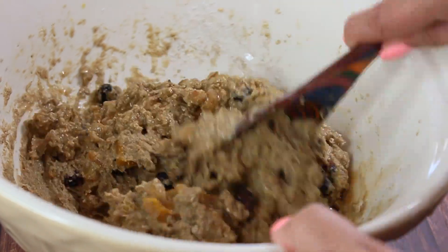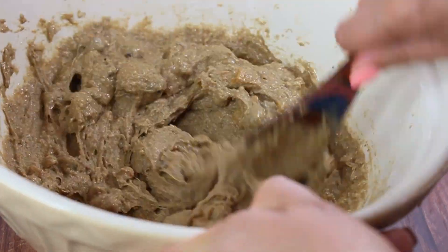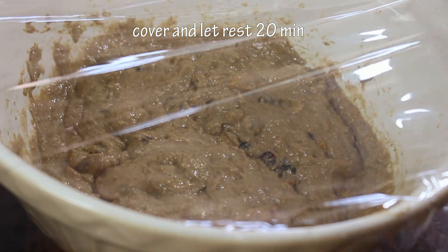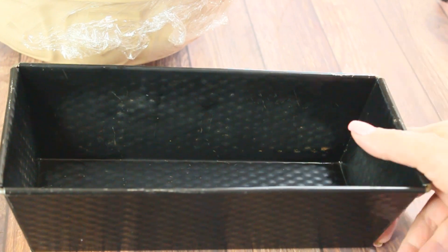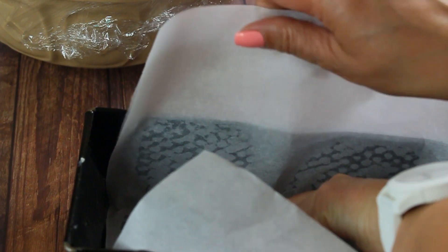The dough should have a sour cream-like consistency. Cover it and let it rest for about 20 minutes so everything settles, then check if more liquid is needed. In the meantime, prepare your baking form — I'm using a loaf pan by Kaiser, a great brand. Generously butter the loaf pan and also line it with parchment paper to ensure the cake doesn't stick, given the high fruit content.